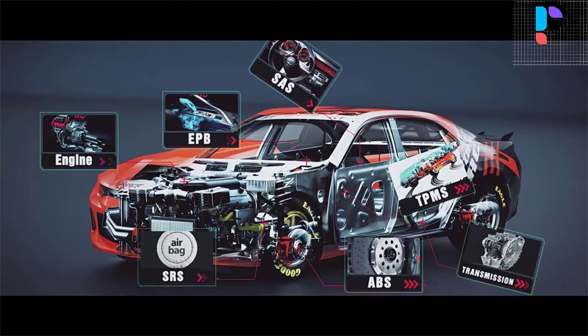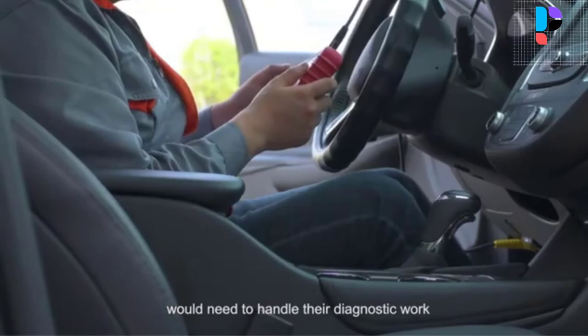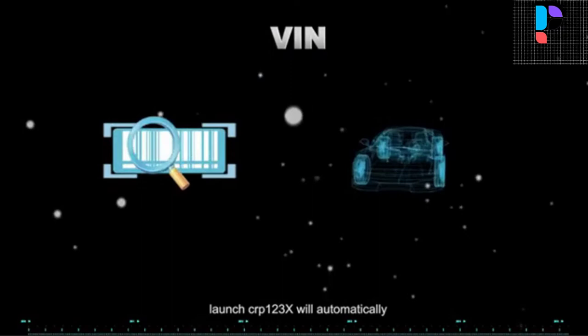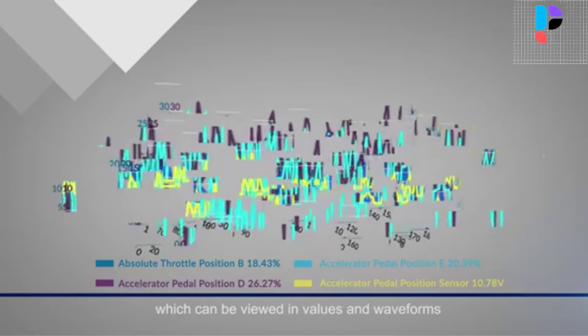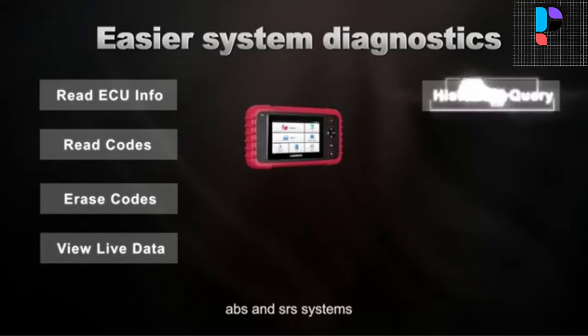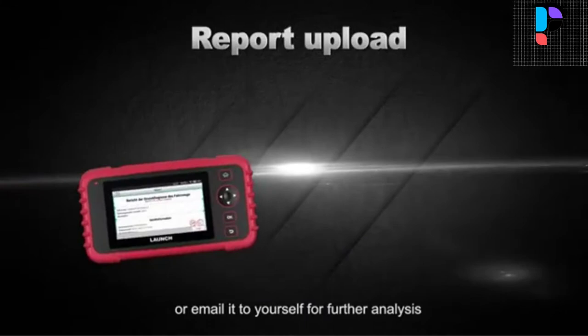Number 3. Brand name: Launch. Model number: CRP-123X. The CRP-123X is an enhanced diagnostic tool aimed at providing users with a broad array of solutions for critical tasks. It supports accessing engine, transmission, anti-lock braking system, and supplemental restraint system, performing diagnostics like reading and clearing codes and viewing live data. This helps quickly identify issues and turn off warning lights. It can detect engine ignition, fuel injection, air and fuel ratio, and exhaust emission conditions to enhance vehicle performance, save energy, and reduce emissions. It also helps diagnose transmission issues when your car is slipping or difficult to shift.